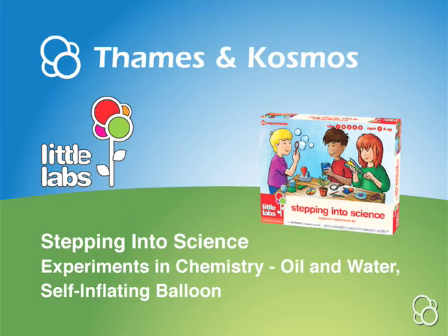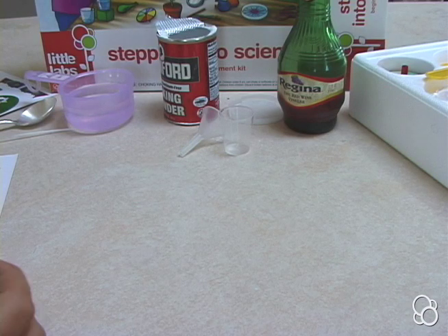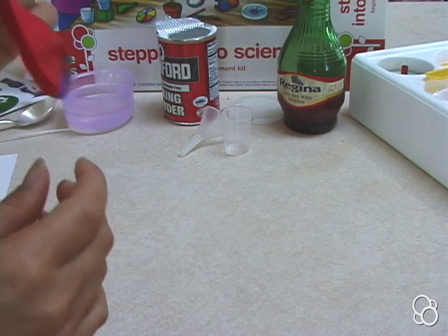Now we're going to do the self-inflating balloon. First, you're going to ask one of your parents, or a responsible adult, to blow up the balloon and then let the air out.